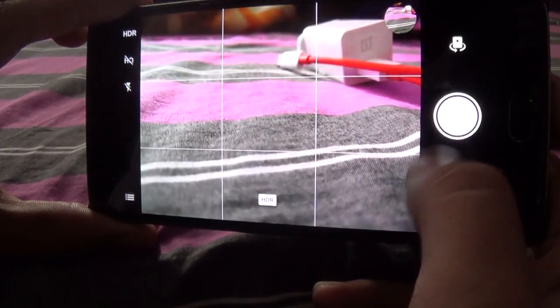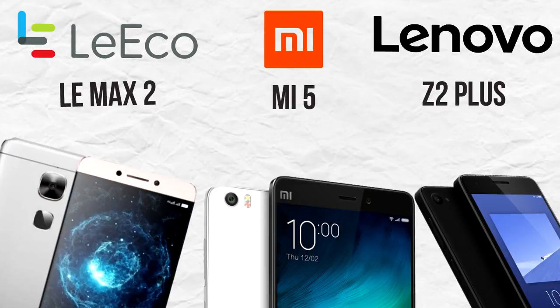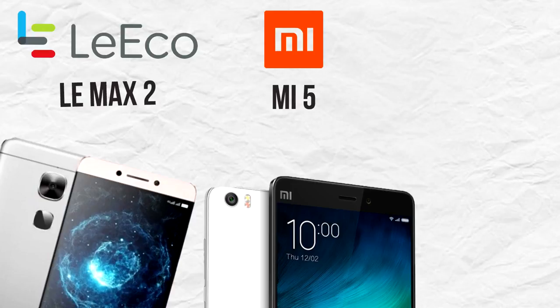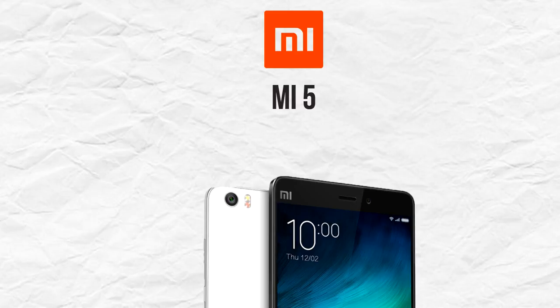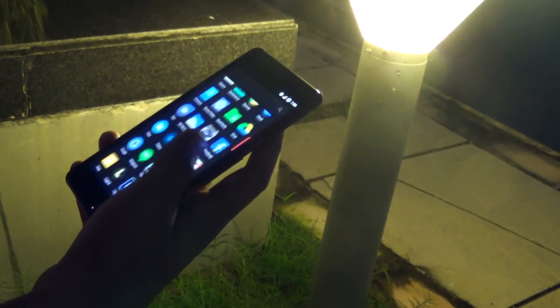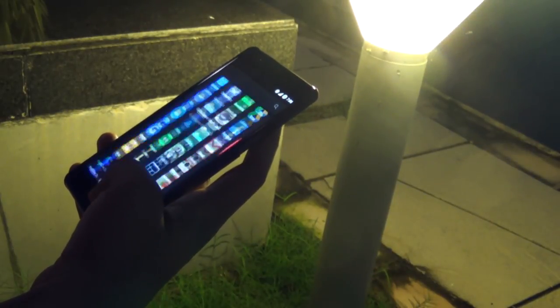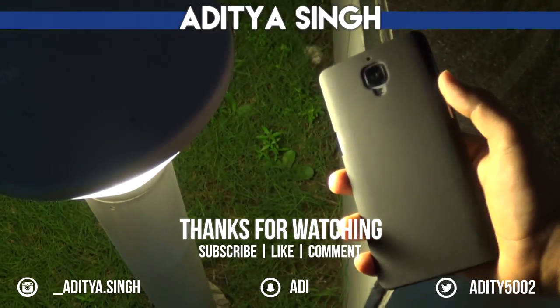Before wrapping up, let's talk about the competition in the 20k to 30k rupee segment in India. The main contenders with similar specs are the LeEco Le Max 2, the Mi5, and the newly launched ZUK Z2 Plus. The ZUK is too new to evaluate, and LeEco has terrible customer support, so that leaves us with the OnePlus 3 and the Xiaomi Mi5. If you're on a budget, go with the Mi5, but if you want extra RAM, more storage, a bigger display, and stock Android, go with the OnePlus 3. As of now, the OnePlus 3 is the best thing you can buy in this segment, and it's getting stronger with every software update. Subscribe, like, and comment to see more content — take care!